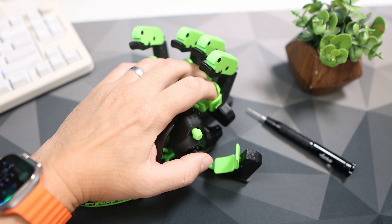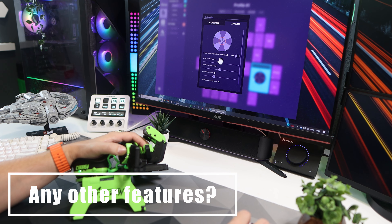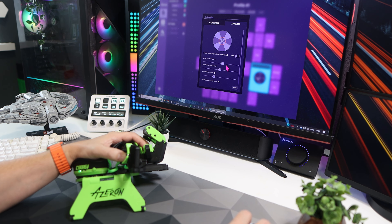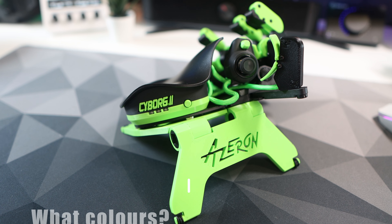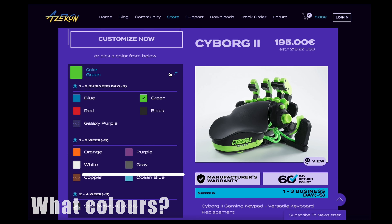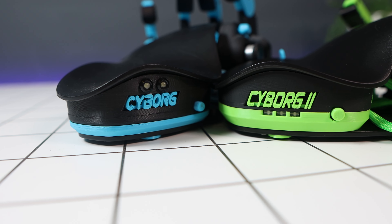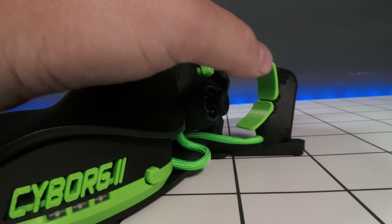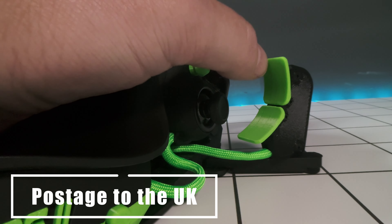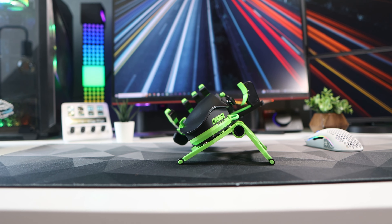What other features does it have? The software is where it's at — you have macros, long press, double press, timeouts, X-input layers, and more. There's also a profile switch on the side. Are you stuck with black and green? No — you get to choose your color configuration when ordering. There are loads of colors and a special edition version. The Cyborg 2 starts at 195 euros depending on configuration and goes up with extras. After ordering my specific build, it took just three working days — or five including the weekend — to arrive in the UK.